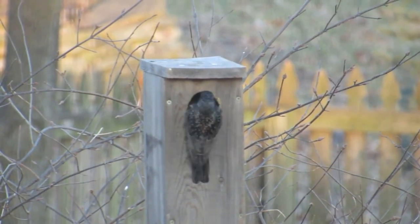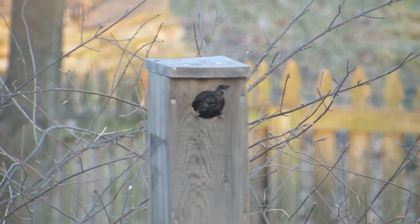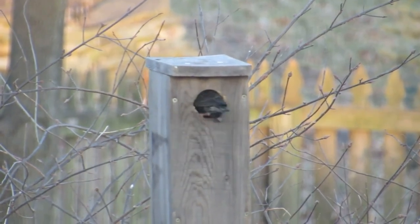This is a nest box trap in action. Watch as the starling enters and is trapped inside the box. There he goes.